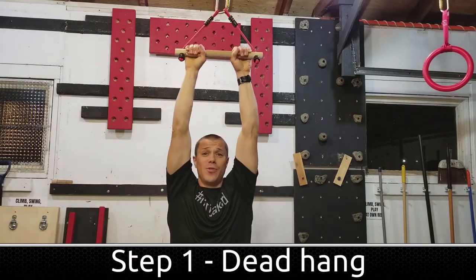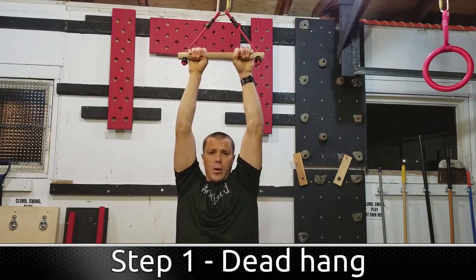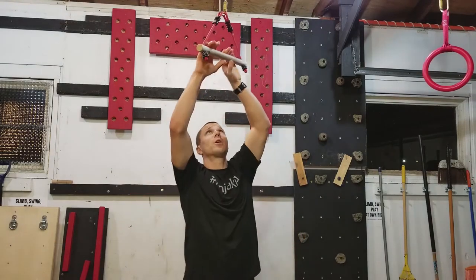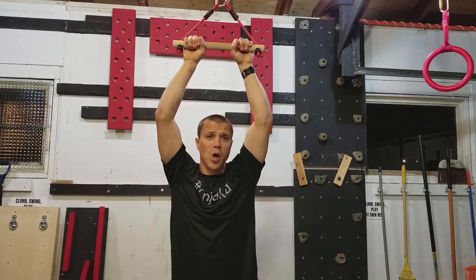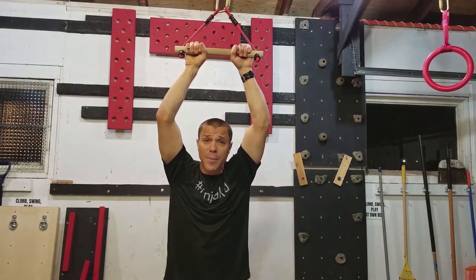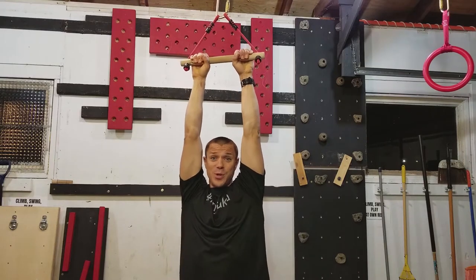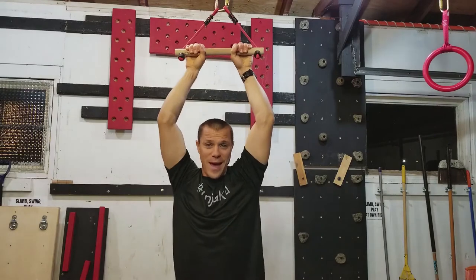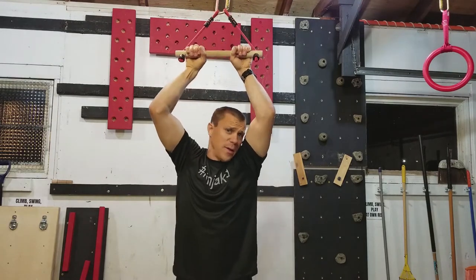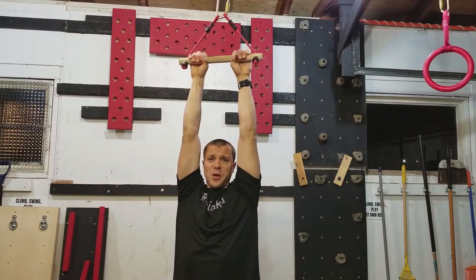The reason why it's called the dead hang is because you just hang. You drop your shoulders, you're not pulling anything, you're just hanging. What we're doing is working on the grip — the grip strength, your forearm strength. We could do like three sets of as long as you can. Maybe it's ten seconds, maybe it's thirty seconds, maybe it's several minutes. Some of the top ninjas are usually about ten plus minutes — some serious grip strength. You don't need to be discouraged if you're lower than that. Two minutes is really good, but thirty seconds or so is good enough to keep going in this video.